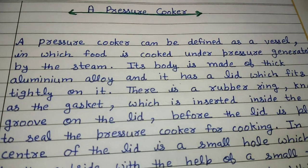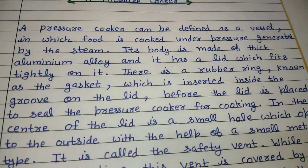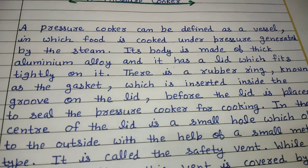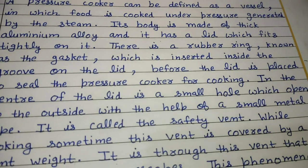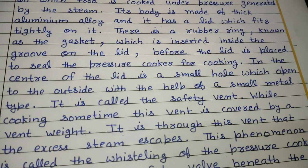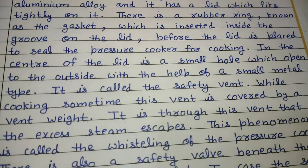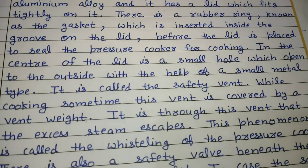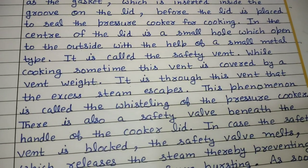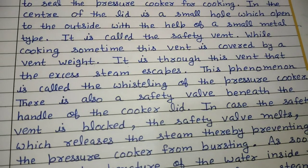A pressure cooker can be defined as a vessel in which food is cooked under pressure generated by the steam. Its body is made of thick aluminium alloy and it has a lid which fits tightly on it. There is a rubber ring known as the gasket, which is inserted inside the groove on the lid before the lid is placed to seal the pressure cooker for cooking. In the center of the lid is a small hole which opens to the outside with the help of a small metal type — it is called the safety vent.